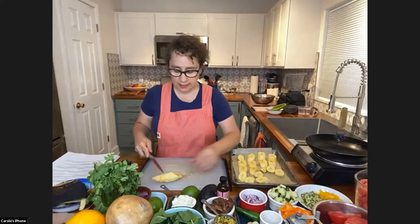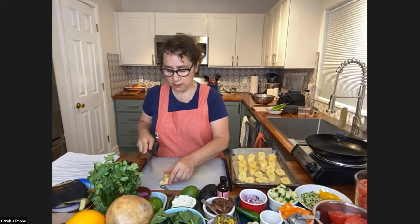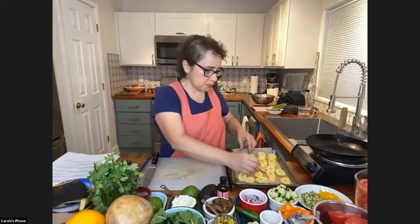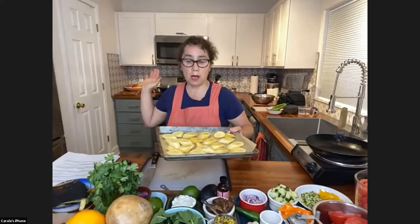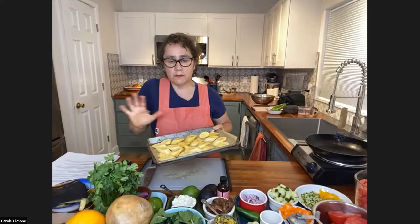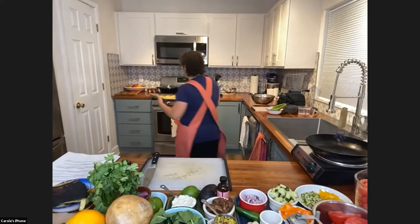Lining everything up — everything looks pretty good. This is the last piece, going on the tray. So this tray is now going into the hot 400-degree oven. It's going to take anywhere from 25 to 30 minutes. We'll watch them carefully. You could flip them over if you choose — I don't bother because I'm lazy.